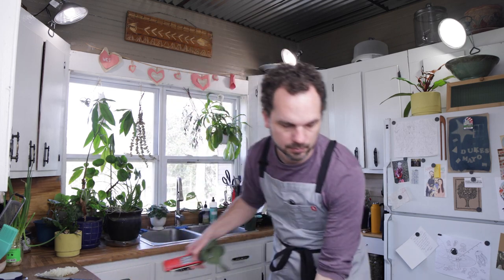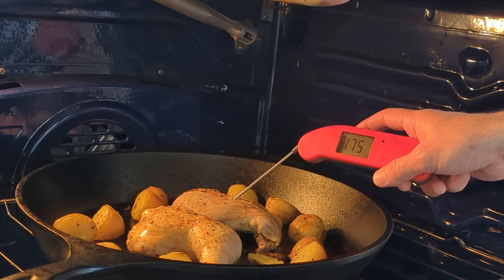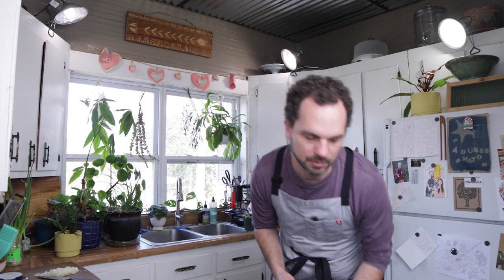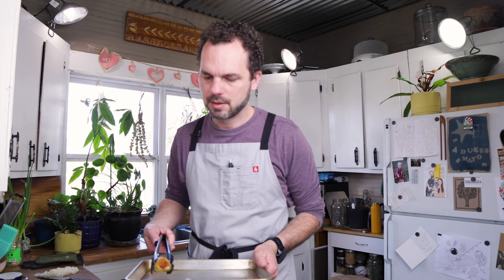We're about 30 minutes into our cook. I'm going to check the temperature and see where we're at. A little over, but it's okay — they're dark meat so they'll be just fine. This all smells so good. You can see these got some beautiful color on them.